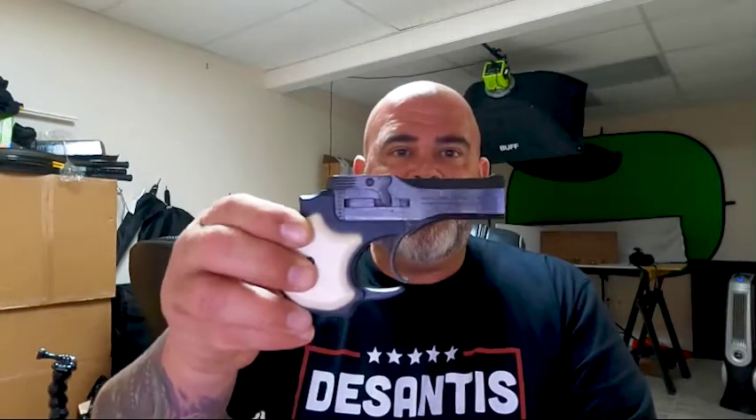Hey, Joe here, and today I want to talk to you about a gun that I think is so stupid in my opinion that it's cool in my head to have it. What are we going to talk about? The High Standard Derringer.